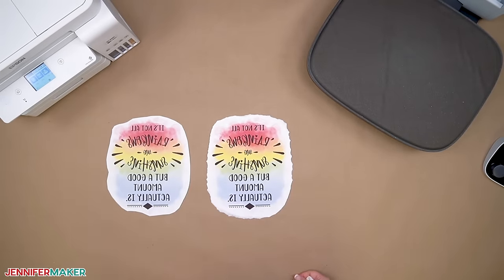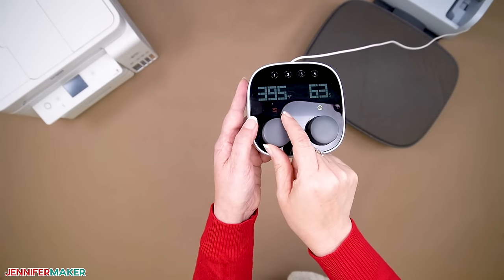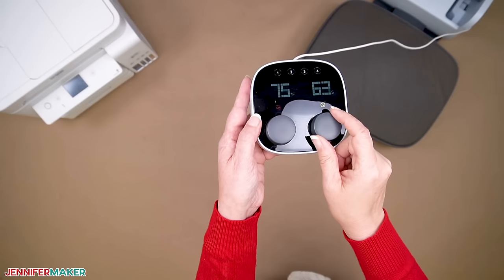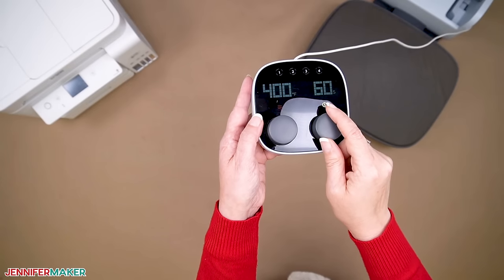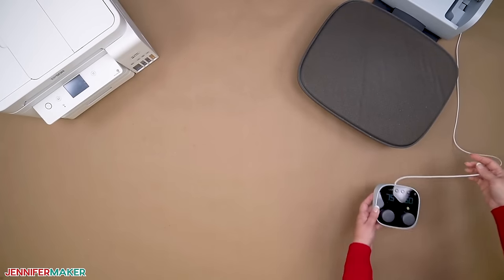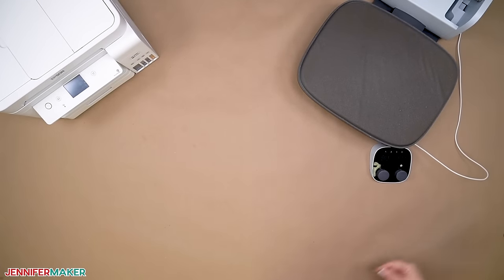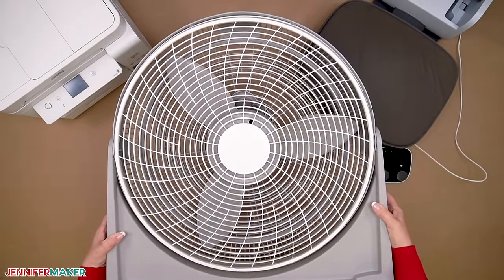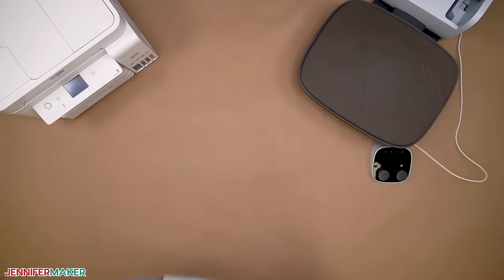Now set your heat press to a temperature between 385 and 400 degrees Fahrenheit, which is about 196 to 204 degrees Celsius, to warm it up in advance. I'm using the Cricut AutoPress — shirts work best at about 400 degrees Fahrenheit with a time of 60 seconds. You could also use a traditional heat press or a Cricut EasyPress. Do not use a household iron as it just won't get hot enough or give you a consistent press. Since sublimation does create fumes, be sure to open your windows and turn on a fan to craft safely. Safety first.